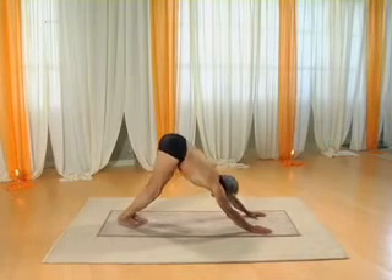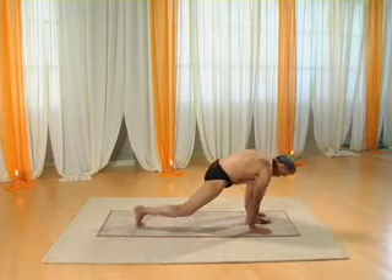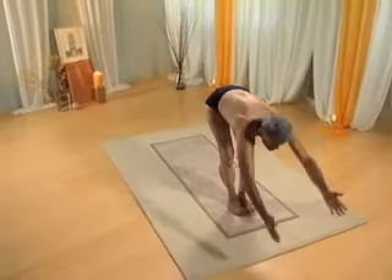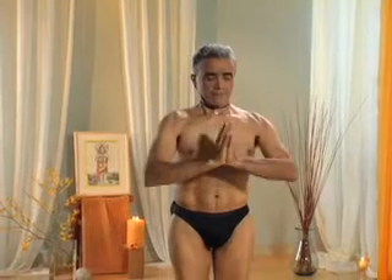Bring your left foot forward into lunge. Bring your right foot forward into forward bend. Inhale, go back, arch back. Exhale, into Tadasana.